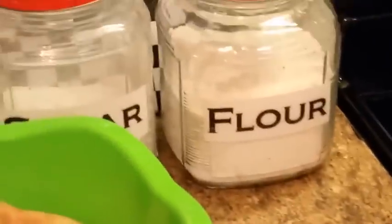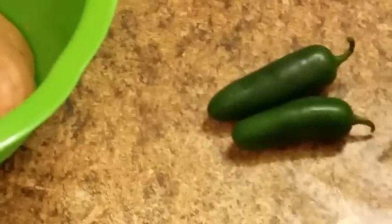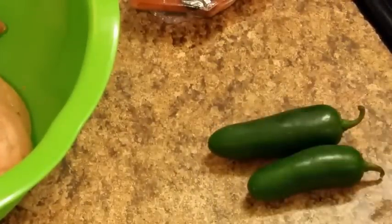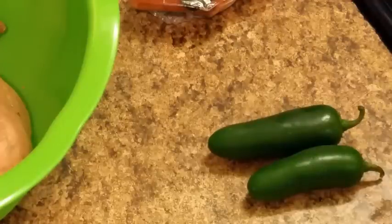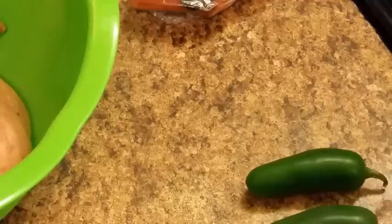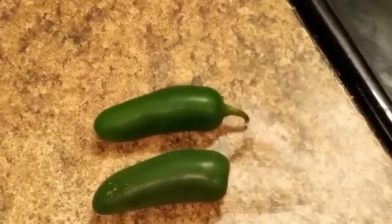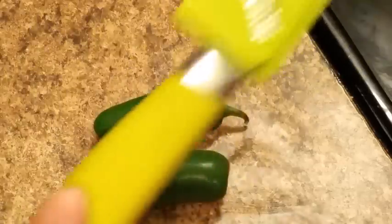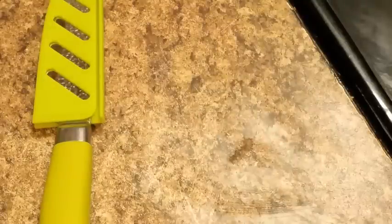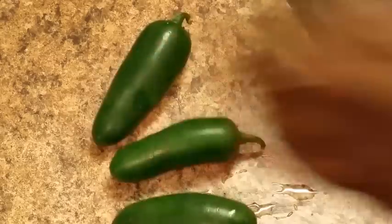I got my sweet potatoes over there too. I'm gonna wash these peppers and put maybe three of them in here. I like mine spicy. Notice there's a certain knife that you use — this is my certain knife. Let me wash these off and take y'all back to the pot.